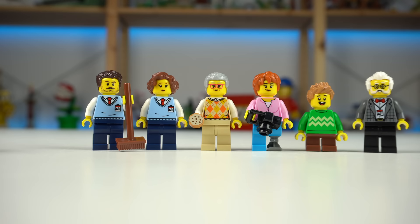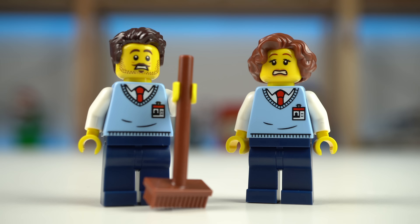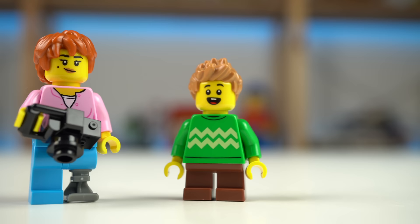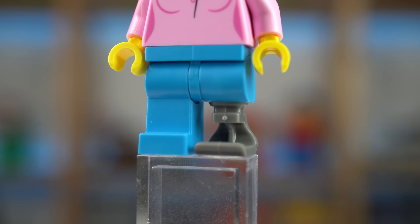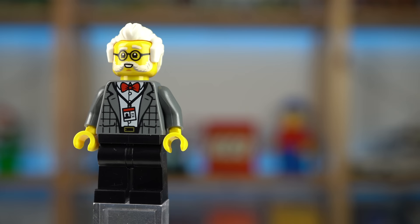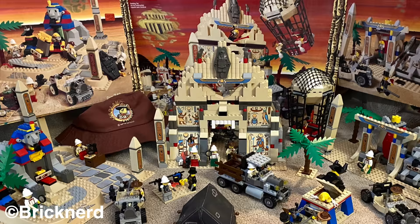He is one of seven minifigures included, with two being museum employees with a brand new torso and troubled alternate face prints that match the disaster happening inside. There's an elderly woman who likes to feed the birds at the front, a mother and child getting ready for a day at the museum — the mother having the prosthetic leg element. Finally, the museum curator minifigure looks like a reference to Dr. Kilroy, a character from the Adventurers theme, something I'd love for LEGO to revive in the same way they did Castle, Space, and Pirates recently.